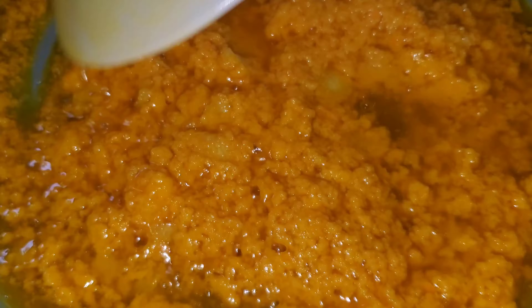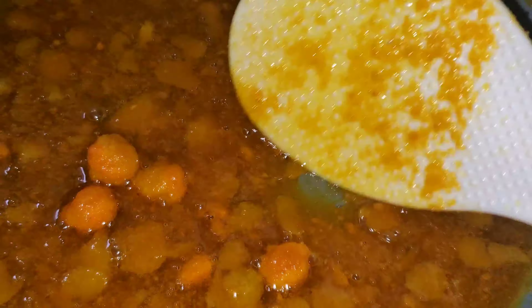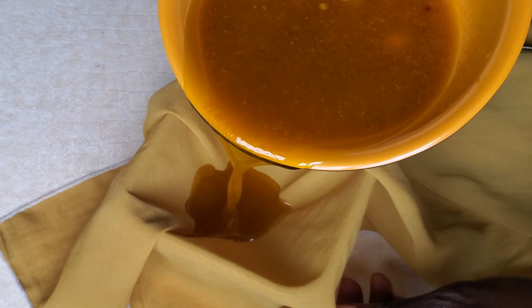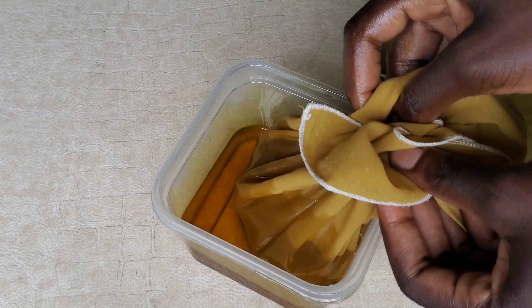Now we're going to be frying it on low heat. You do not want to use excess heat so you don't burn off all the nutrients. Once it's ready you will know — as you can see it's looking a bit dry.